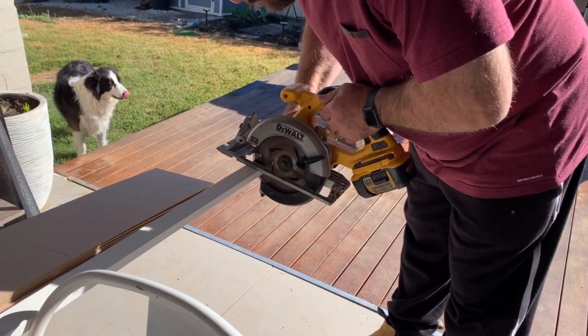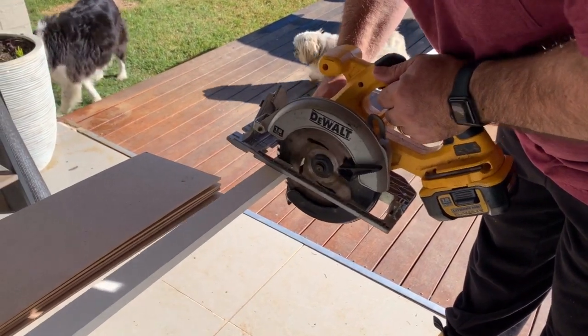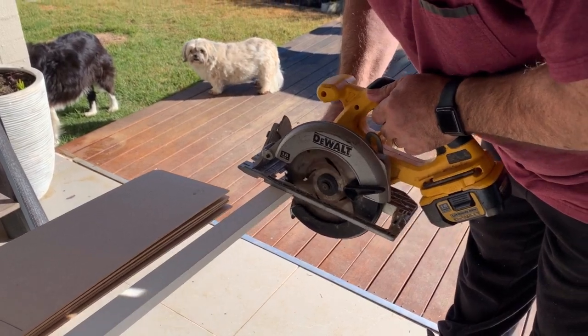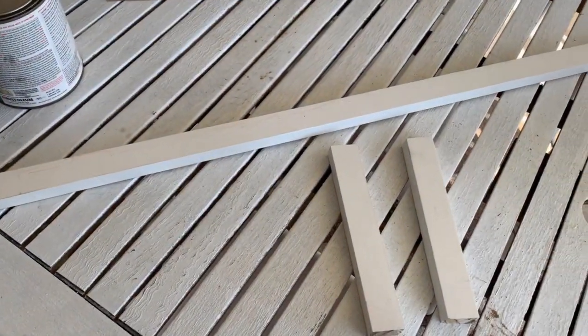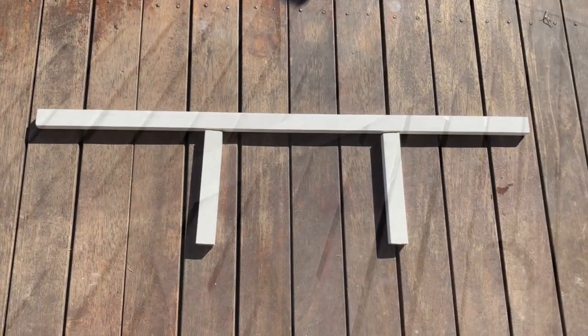Now do you remember that white piece of pine I also picked up? I got hubby to create three different sizes of this wood, cut to size, because I had a wonderful idea in mind — which you are about to see — on how to create the illusion that there is a track above my barn door.